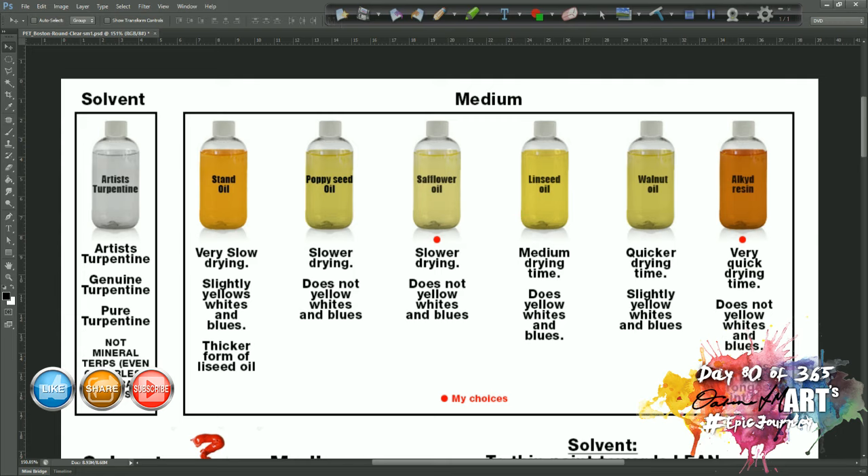Walnut oil has a quicker drying time and a very slight yellowing effect — not as much as linseed oil — it's a slightly brownish oil but it dries a lot clearer. Then there's alkyd resin, which strictly speaking is not an oil but comes from tree resin. It's very liquid and pourable but much thicker than the other oils. It does not yellow your whites and blues, is very quick drying — touch dry by the following day — and because it's a resin it creates the strongest paint film, which is really good for protecting your paint long-term from bumps or scratches.